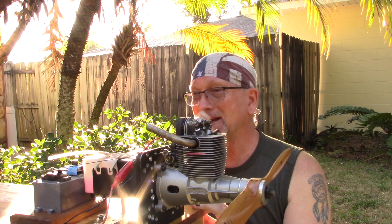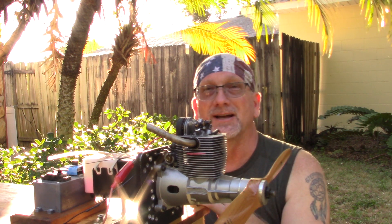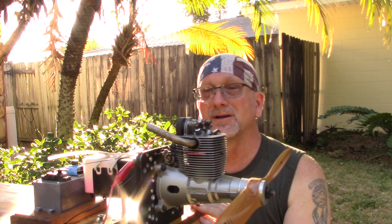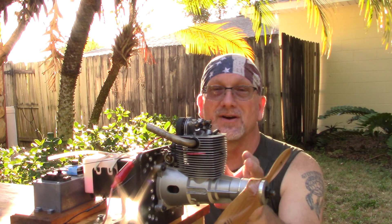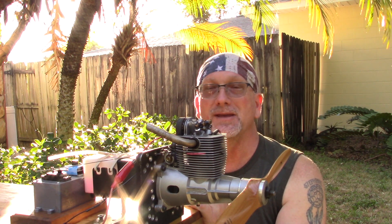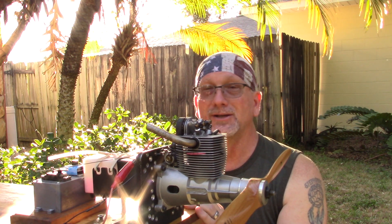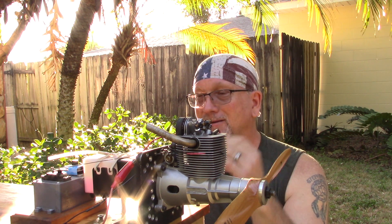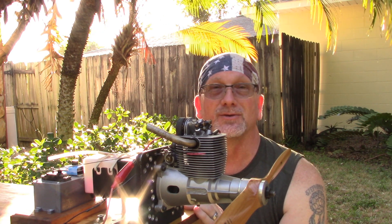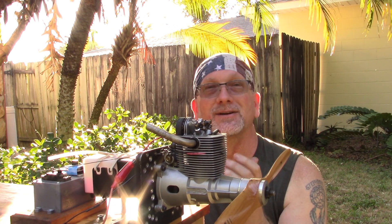I threw a two-stroke plug at it, and then a number three plug which can be used in two or four stroke engines, the OS F plug, and then a K&B 7311 which is not a four-stroke plug either — but they're commonly available. So as far as I'm concerned, this engine does not necessarily have to have an OPS 9150 plug. I think it will run just fine with just about any hot plug you put in it, and this is proof of that. I hope you enjoyed the video and I hope this information is valuable to those of you that own these engines or maybe you're thinking about owning them. Thank you for watching.